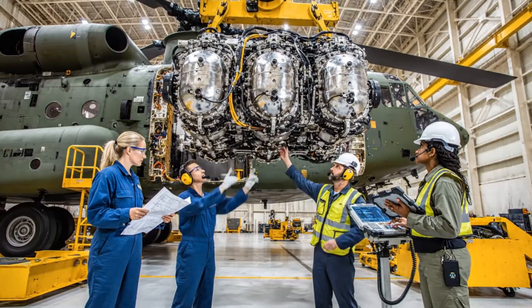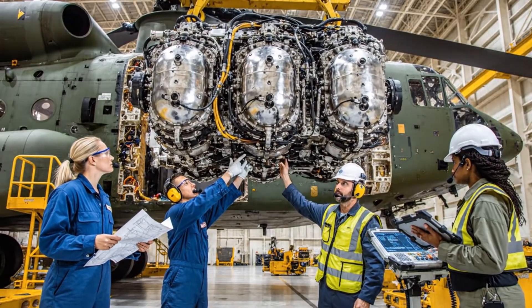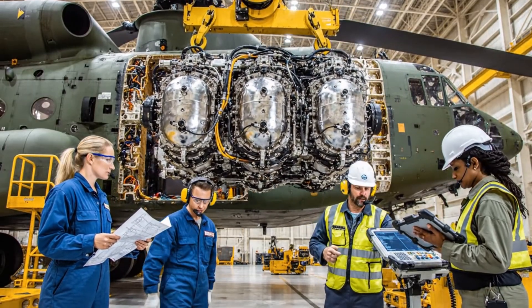Alright team, steady on the alignment. Copy that. Slowing the descent now. We have green indicators across the board. Secure it.